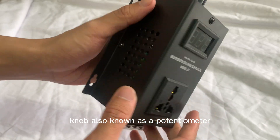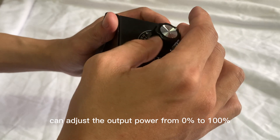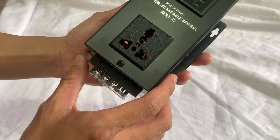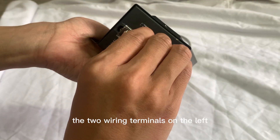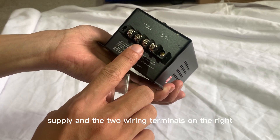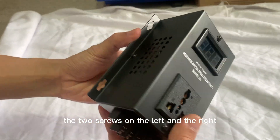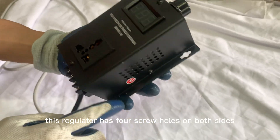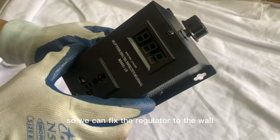The knob, also known as a potentiometer, can adjust the output power from 0 to 100%. The output voltage can be seen on the display. This is an output plug. At the bottom of the box body, the two wiring terminals on the left are the input of the power supply and the two wiring terminals on the right are the output port for the element. The two screws on the left and right can be used for grounding. This regulator has 4 screw holes on both sides so we can fix the regulator to the wall.